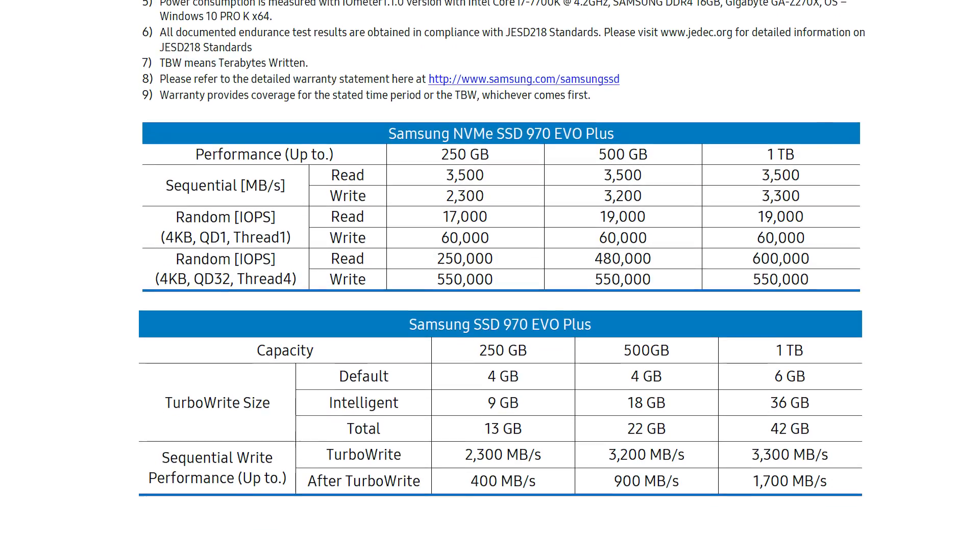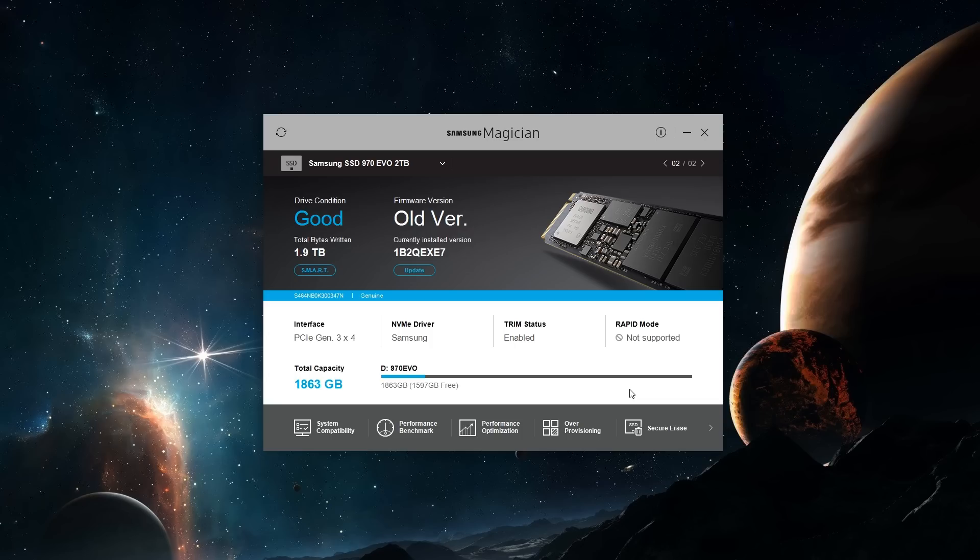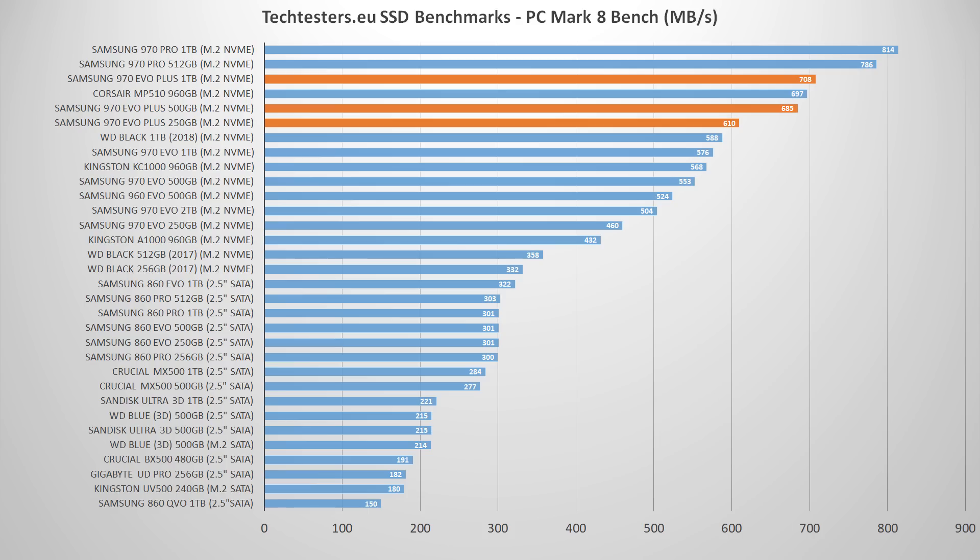Cache and reliability stats are the same as on the 970 EVO, and we still consider those decent. The same goes for the five-year warranty period. As before, these SSDs come with Samsung's Magician software, where you can easily update your firmware, benchmark and optimize performance, over-provision your drive by reserving free space for better performance, or securely erase your entire drive. Keep in mind you must install Samsung's NVMe driver for optimal performance.